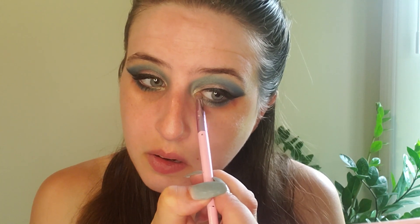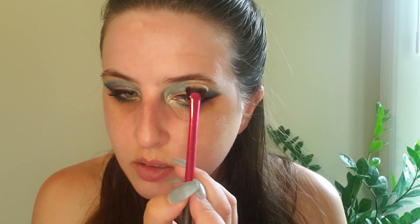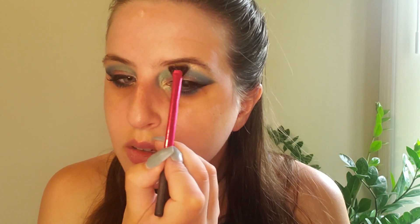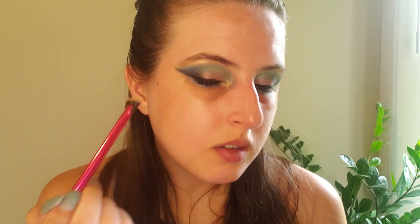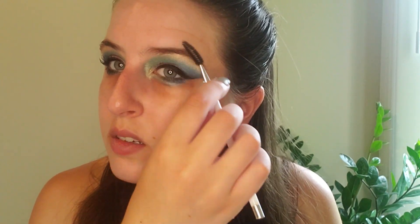Now for highlight, I am going to use the shade Mermaid. I'm going to pick up some of that and add it to the inner corner. I'm also going to use that on a small fan brush for my highlight. And to finish it off and make sure that everything's in place, I'm just going to brush my brow hairs in place.